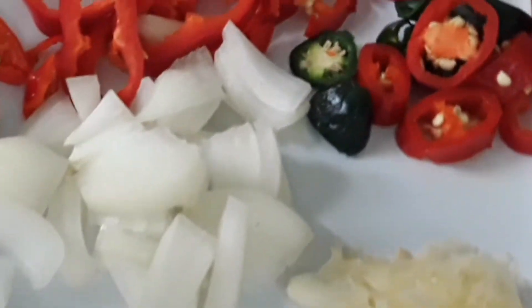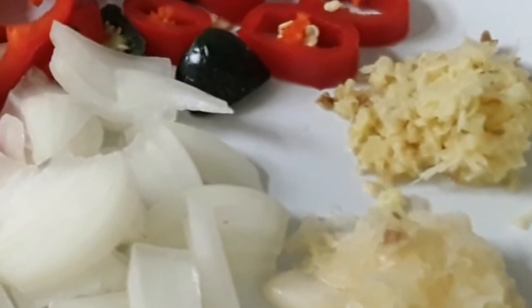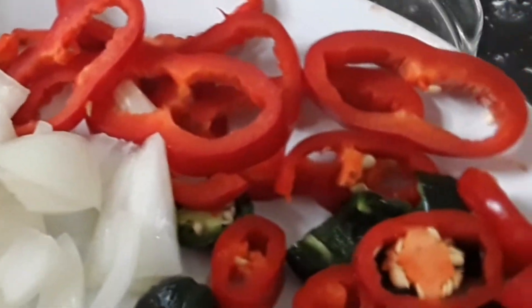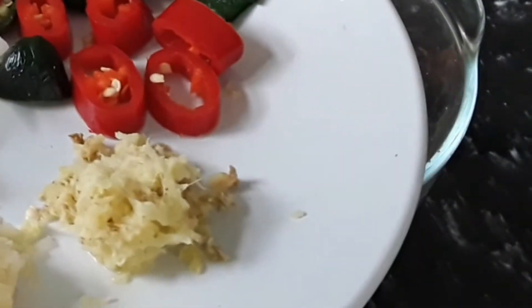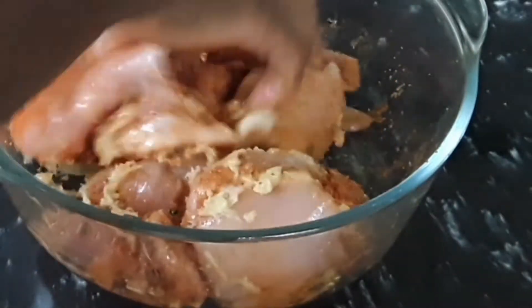We are going to massage the seasoning into the chicken to give it that lovely, nice flavor. We have some chopped seasoning here: bell pepper, hot chili pepper, one chopped onion, three cloves of garlic, and ginger. We grate our ginger and garlic, then add them to the chicken. The harder seeds will be added later with the onion and lemon. Just rub the ginger and garlic into the chicken until it's all combined.